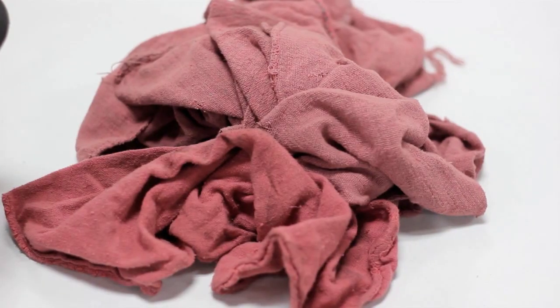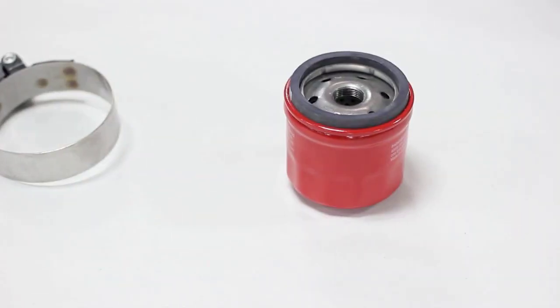Before getting started, gather up a drain pan, a few rags, a filter wrench, and of course a new filter. Use the Allison OEM filter for best results.